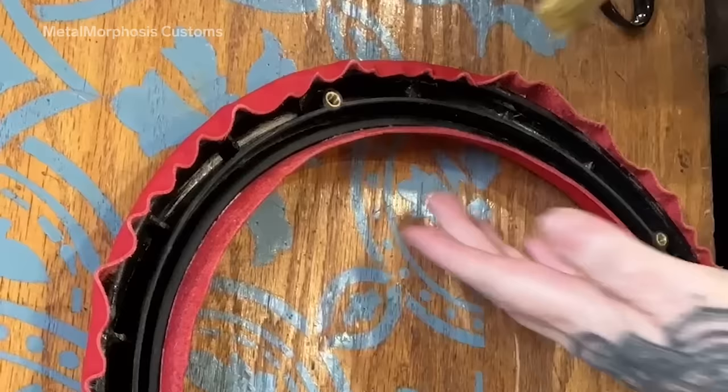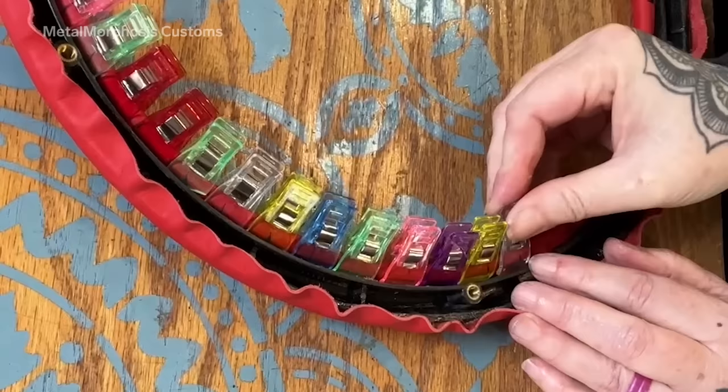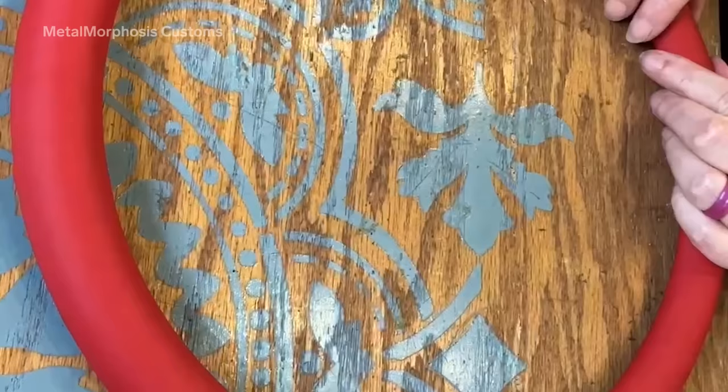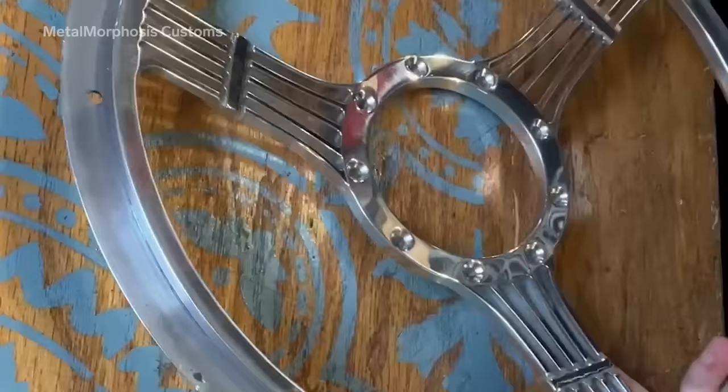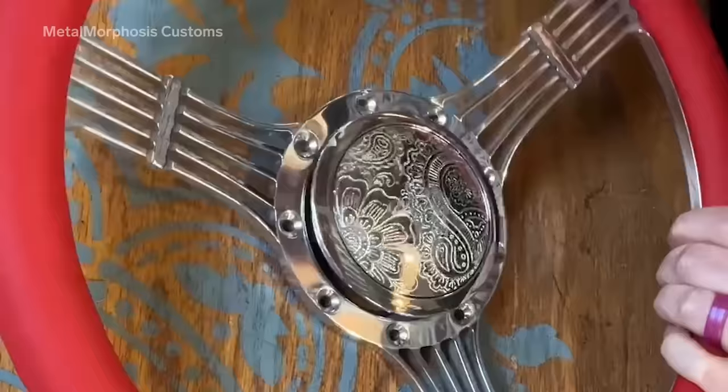The steering wheel is actually quite basic — it's a half-wrapped steering wheel where the front part comes off and we just wrap the front in leather. For the center of this steering wheel, we sent it out to a man in Washington state who hand engraved all of those details for us.